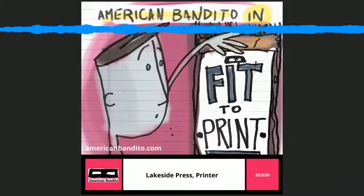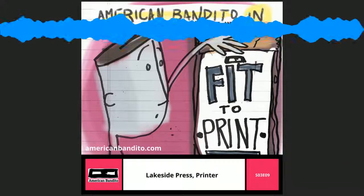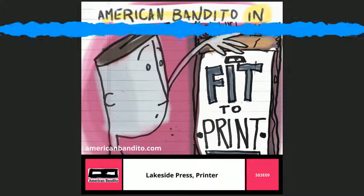Next week on the show, I meet a woman who tells me that she has embroidered almost every single scene from the movie The Shining. If you haven't already, you can subscribe to the show at AmericanBandito.com/subscribe. Until next time, so long.